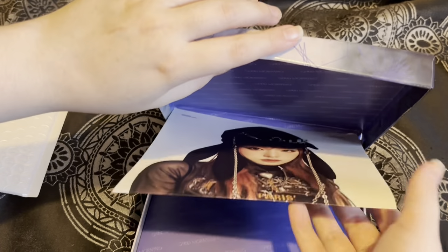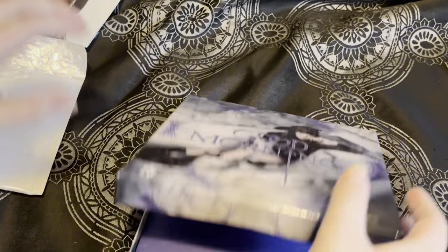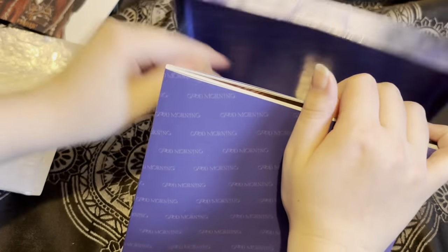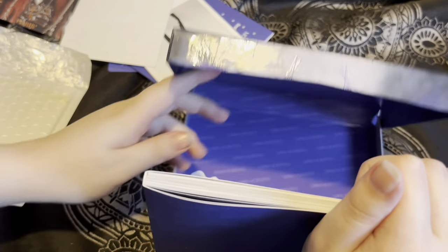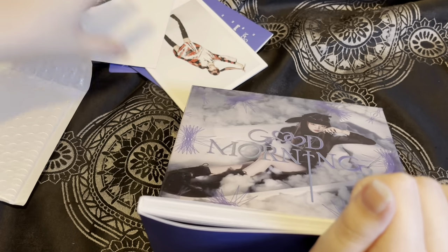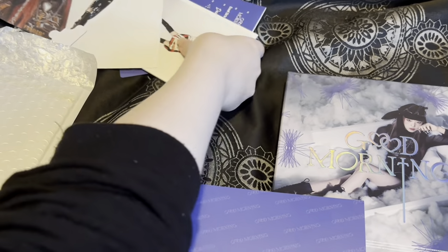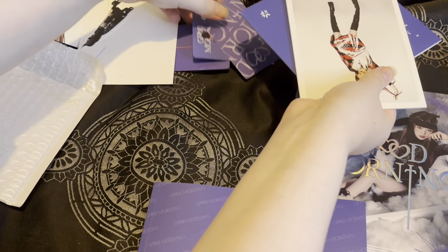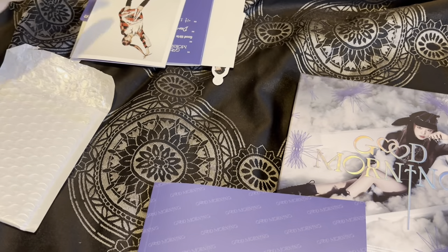Okay, I thought it just appeared right there but never mind. I'll show you all the inclusions. I also love the album size — it's such a good size. It does come with three photocards — yes, that's so cool!